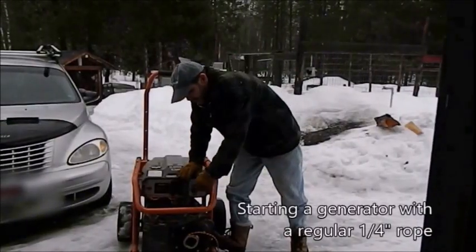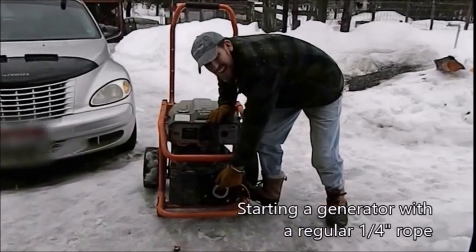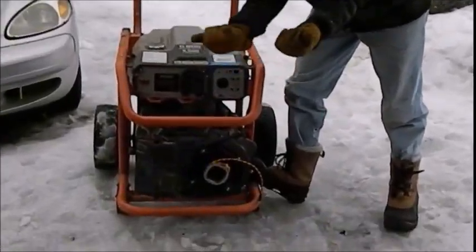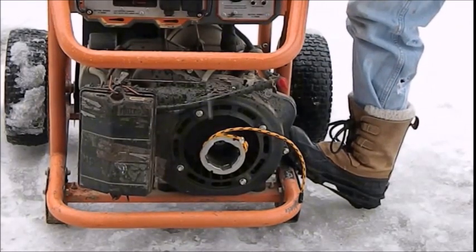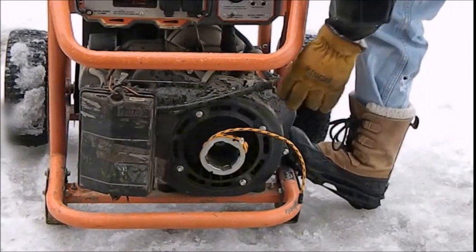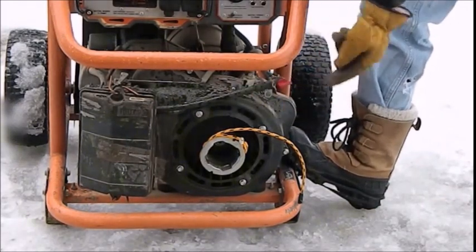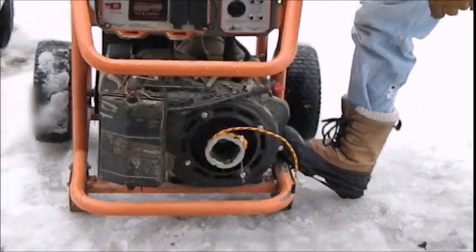What I've done is I've actually wrapped the rope around the crankshaft. The starter assembly is supposed to go inside and it has two plastic knobs that pull out when you pull the rope and they cause it to spin. I'm just going to use the outside of the crankshaft and spin it with this rope. Now I need to turn on the gas so the fuel line is open, put the choke all the way in, and then pull.